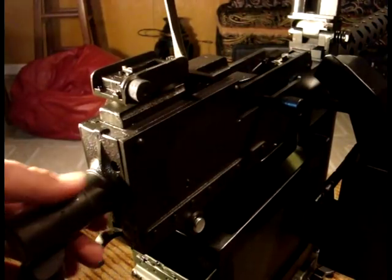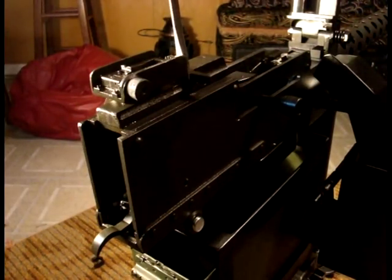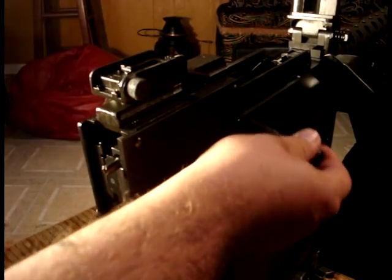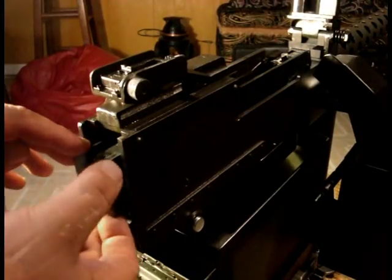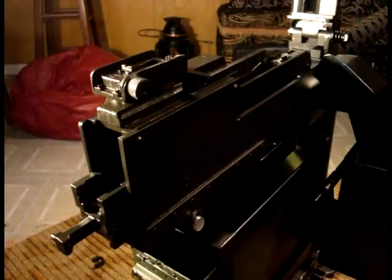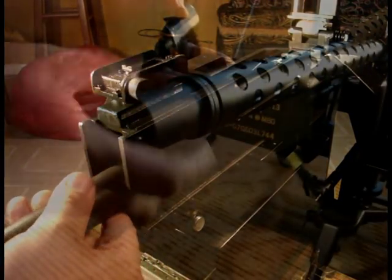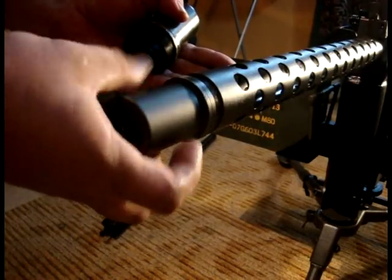After releasing the tension on the driving rod spring, remove the back plate and bolt assembly. Remove the lock frame and then pull the barrel extension and barrel from the rear of the receiver. While the barrel is out of the weapon, remove the Israeli .308 booster.